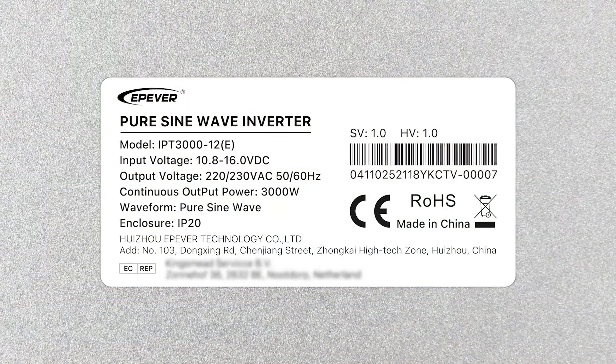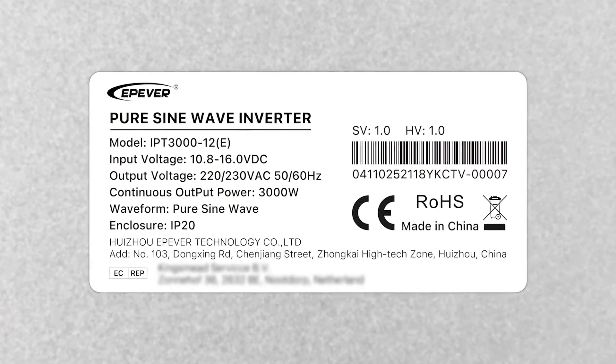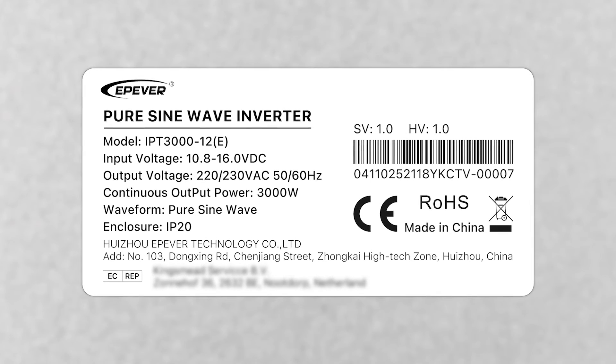As usual, the packaging comes with a label which provides some basic information about the product. We can find information such as the instrument model, which is IPT3012E, input voltage indicating the system voltage is 12V with a wide range, the output voltage and frequency, continuous power, the waveform, and the ingress protection level. The software and hardware versions are also indicated at the top right part of the label.